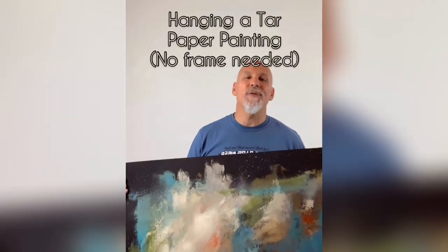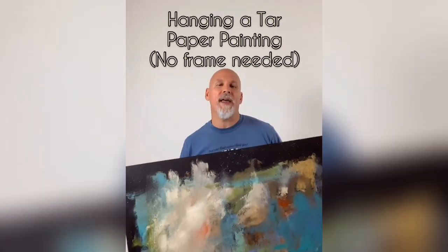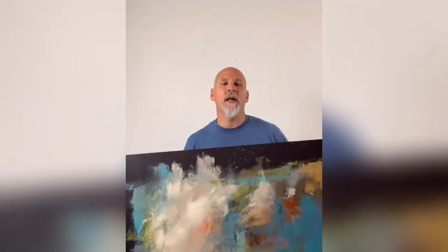Today I'm going to show you an easy and cool way to hang tar paper paintings directly onto the wall. You can hang the painting with double-sided really strong tape, but the problem is when you pull the painting off the wall eventually it may pull some of the paint and even some of the sheetrock.